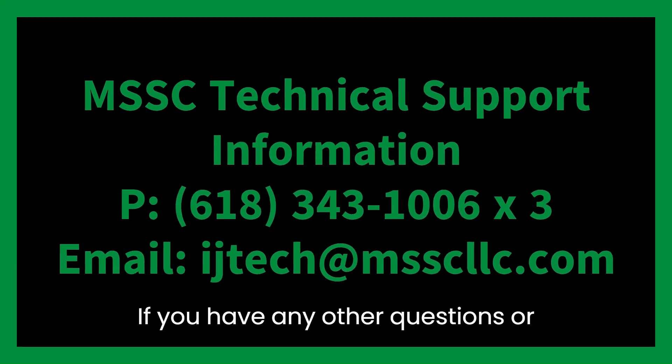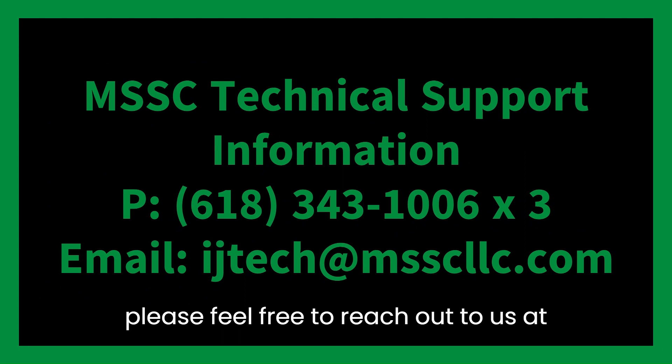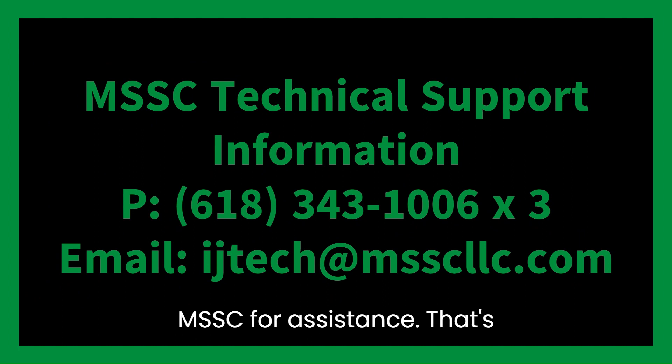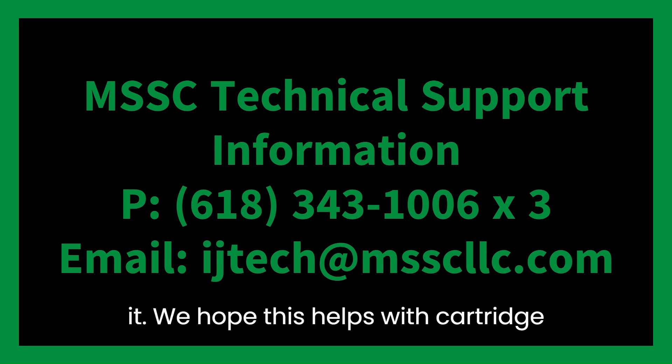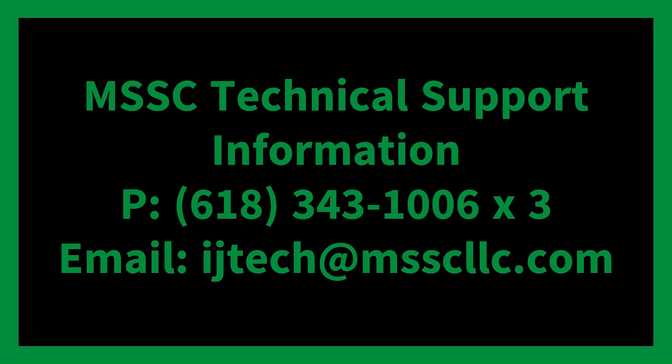If you have any other questions or concerns not covered in today's video, please feel free to reach out to us at MSSC for assistance. That's it. We hope this helps with cartridge and print head cleaning and maintenance. Happy printing from MSSC!